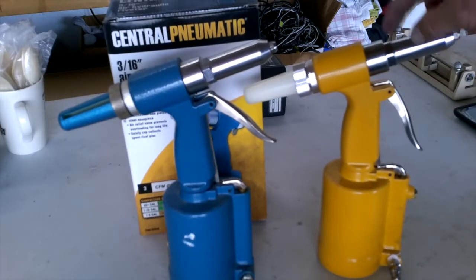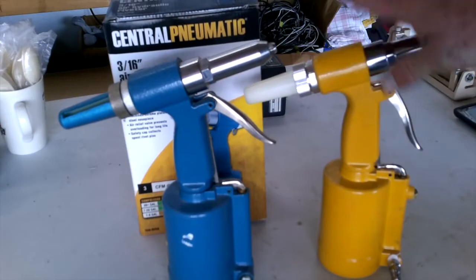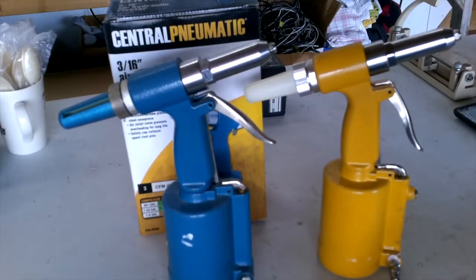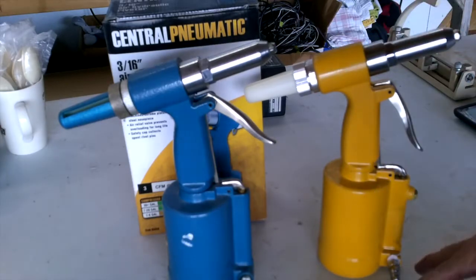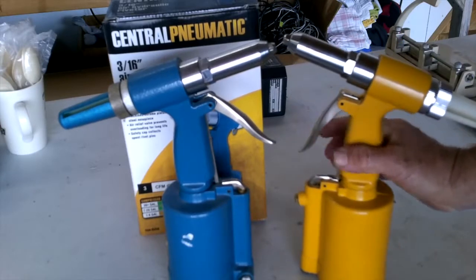I just recently bought a professional grade one. This is like a $35 pop riveter; this is a $379 pop riveter, so I'm thinking this one's going to last me a few more years. These are NERAT riveters — you just hook them up to an air hose, and when you pull the trigger, it pulls the rivet in one fell swoop.